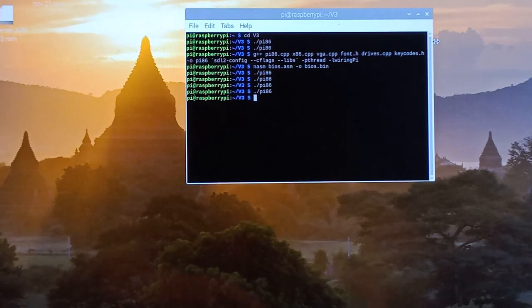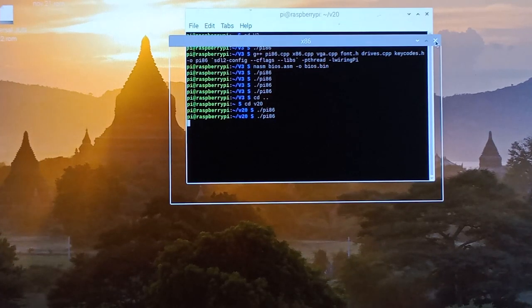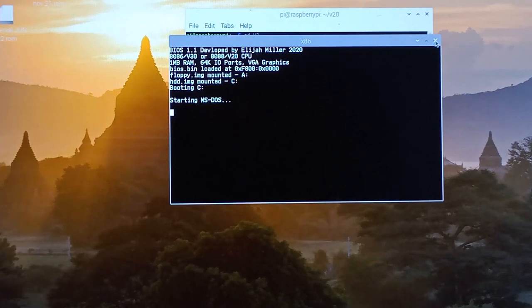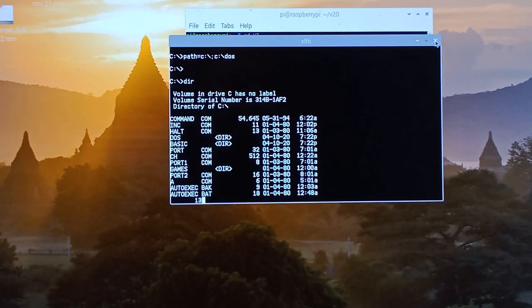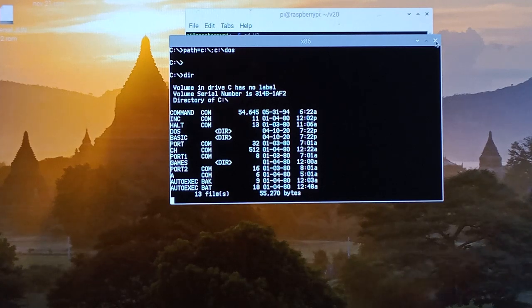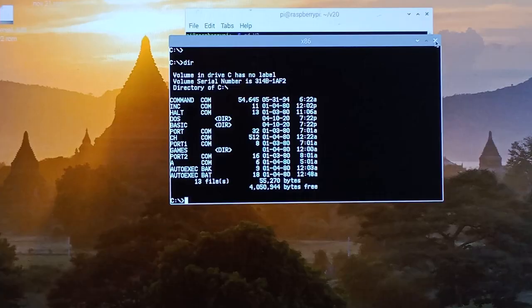Let's plug in the standard V20 now. You can see that loaded quicker, and there it booted the C drive much quicker. Type DIR — I'd say that's definitely reading the directory a lot quicker. So you can see that's just the little one there plugged in.